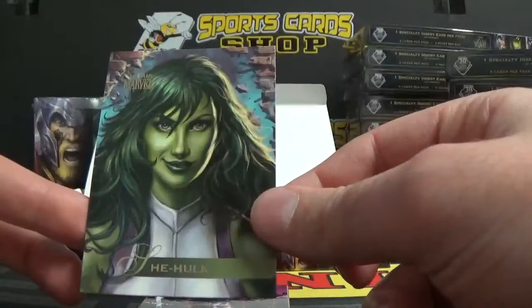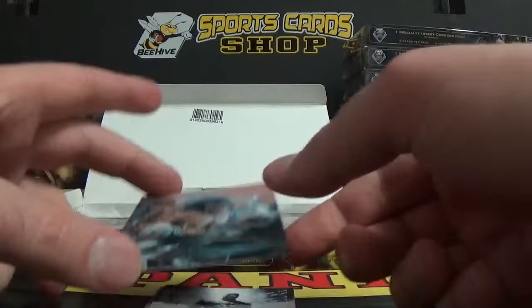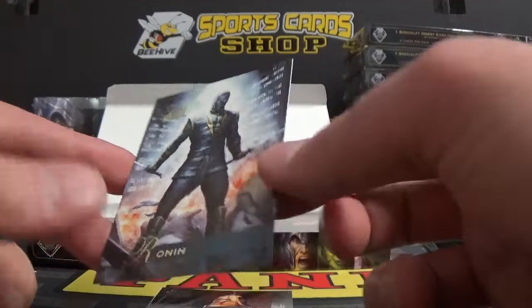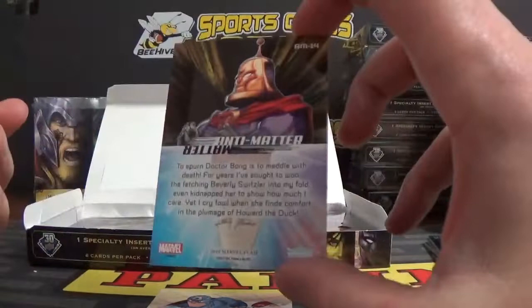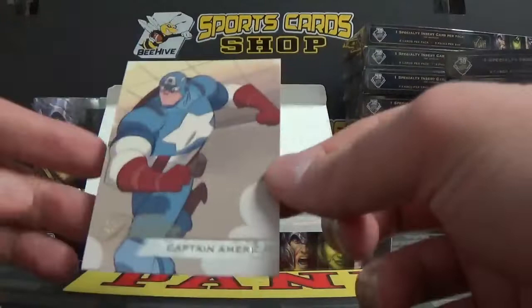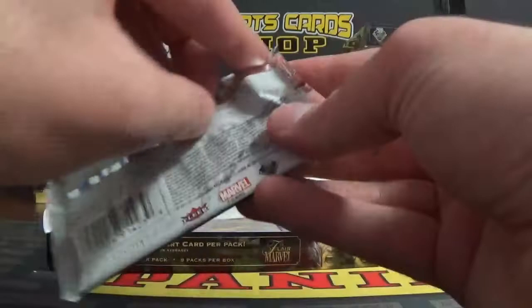Pack five: this is She-Hulk, number 65. Listo, number 11. Flash, card number 41. Mr. Ronin, number 59. And we've got Dr. Bong. And this is an Anti-Matter insert card, AM-14. Those are cool little cards — it's got a nice little metallic flair to it. Captain America, card number 102.